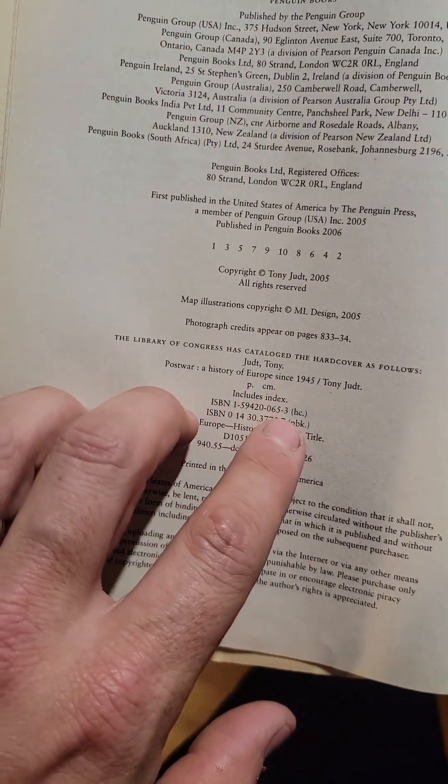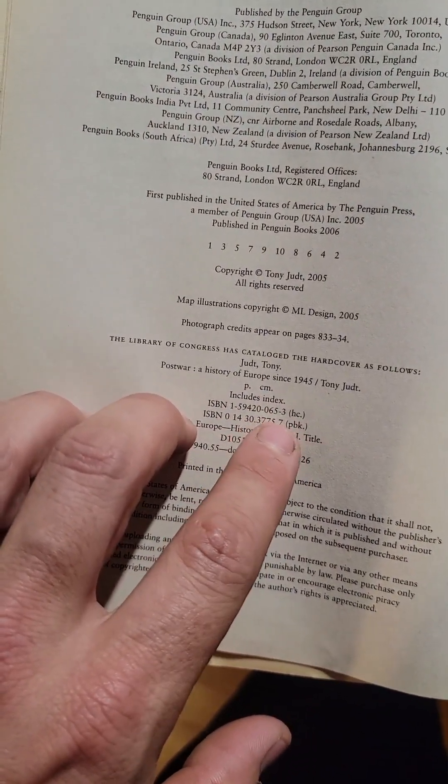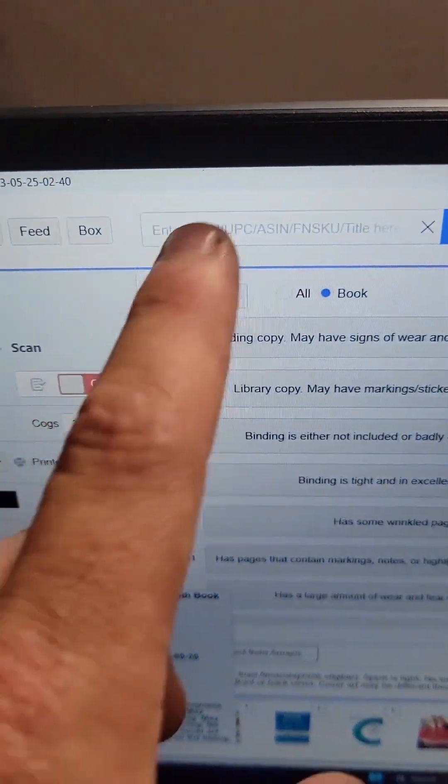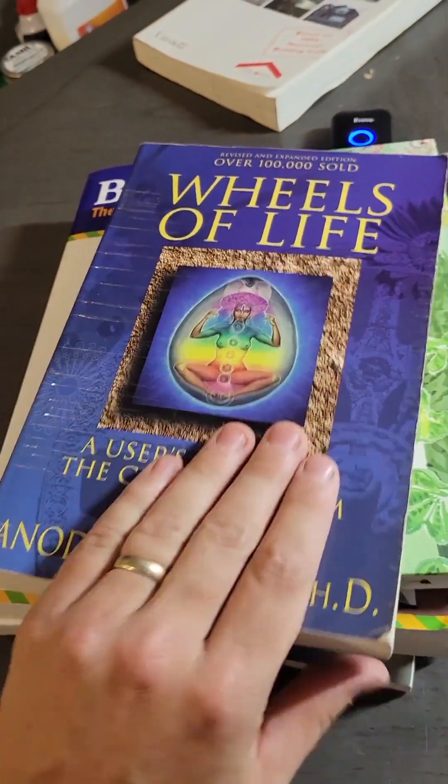So that number there — make sure you're looking at PBK for paperback — and just take that number and type it in up here. Here's that one restricted book from earlier. By the time I scan the rest of the pile, I have about five here that are restricted. So what we need to do is get ungated in those.